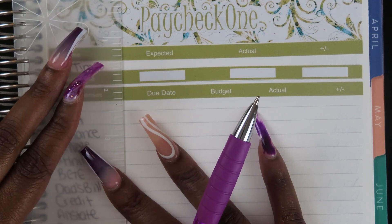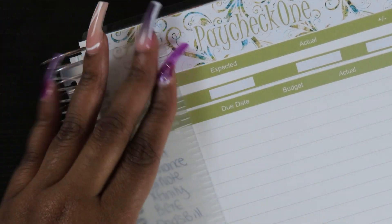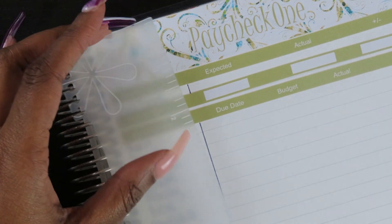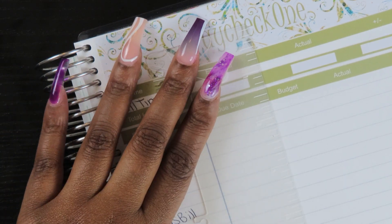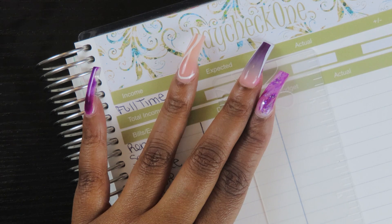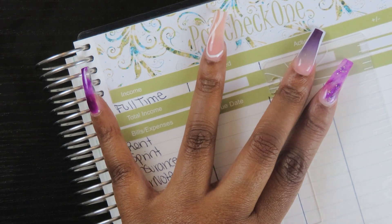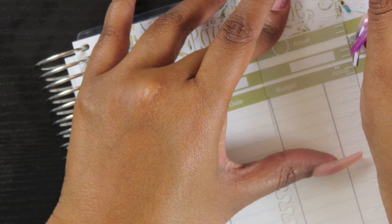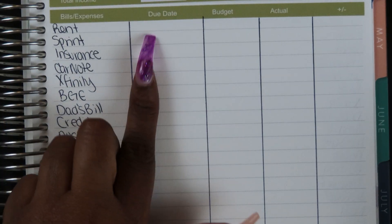I'm going to put down groceries, gas, spending, and toiletries for each week. I need to figure out if I need all five check-in slots. My last check-in was the 25th of February, so the first slot goes from 02-26 to 03-04. Then 03-05 to 03-11, then 03-12 to 03-18. I like to do check-ins on Fridays since I typically get paid on a Friday and stuff my envelopes then.